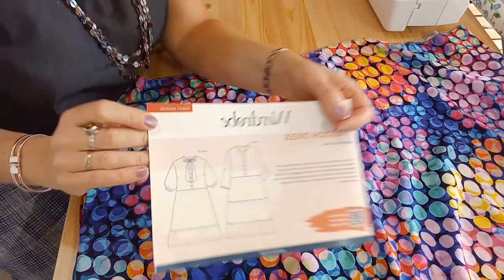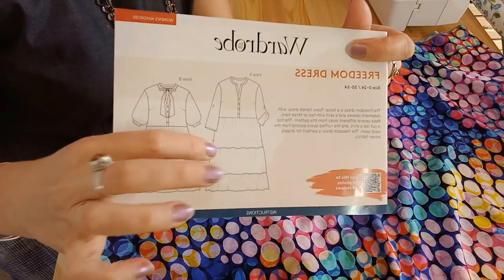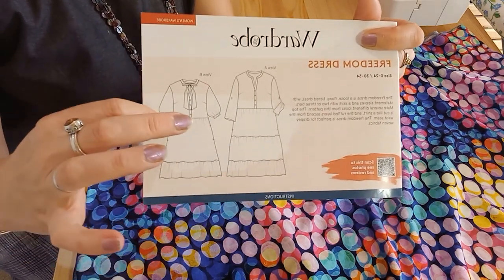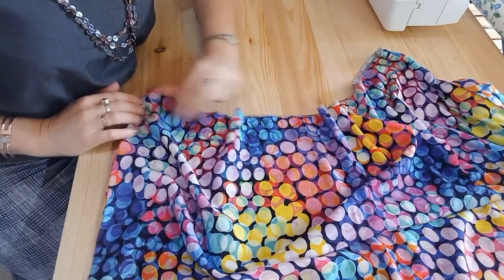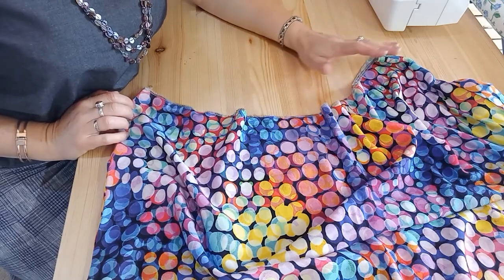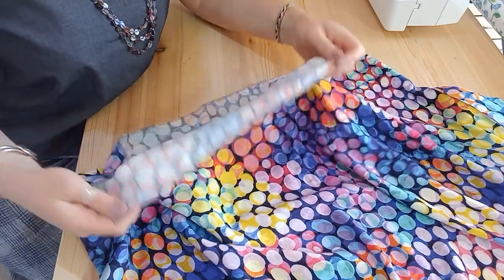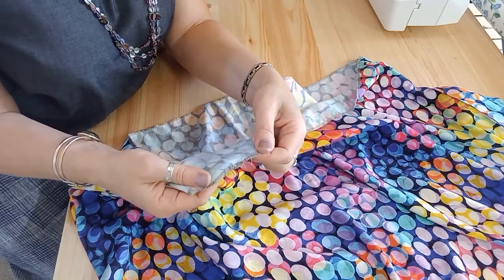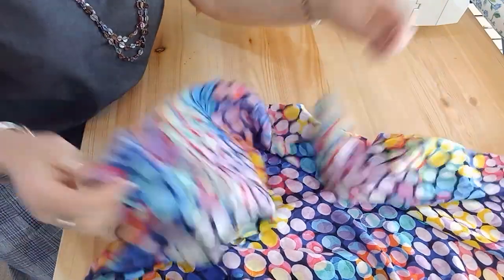I'm making the Wardrobe by Me Freedom Dress and I've got two tiers on my dress, so I've got quite a bit of gathering here and quite a bit around the waist. The method often shown in patterns is to do two rows of gathering stitches within the seam allowance, and that's fine if you've got a really floppy fabric like this viscose, because it gathers up really easily. It's got quite a close weave which sometimes catches the threads a little bit, but you shouldn't have any problems with the viscose.